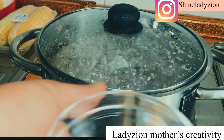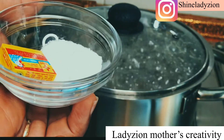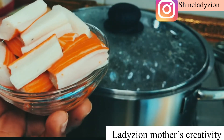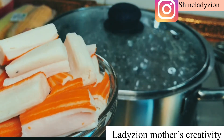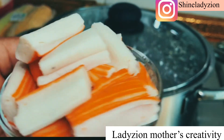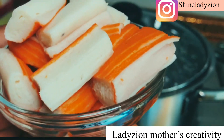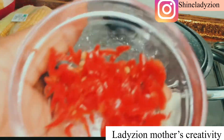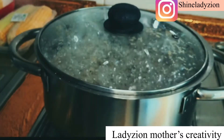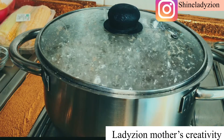The next ingredient is salt and maggi cube — if this one is not in the food, it's not correct. The next ingredient is seafood seasoning. This is so good for beans. You can use this seafood seasoning — the aroma is something else. And this is my scotch bonnet pepper — just a little pepper, I don't want much pepper in this recipe. These are the few ingredients we are going to be using for this delicious recipe.